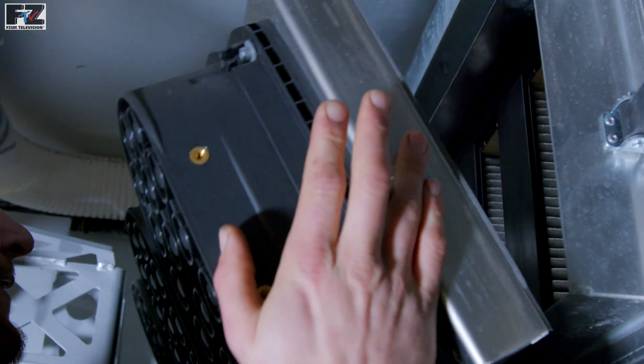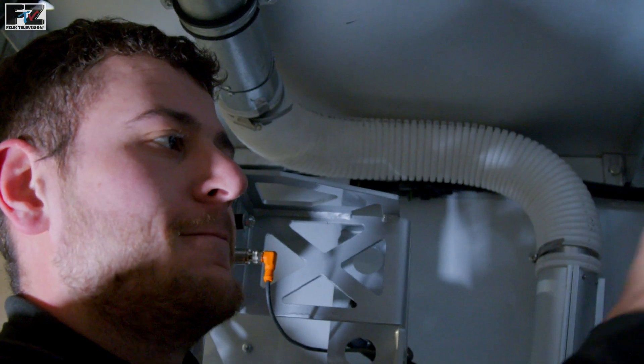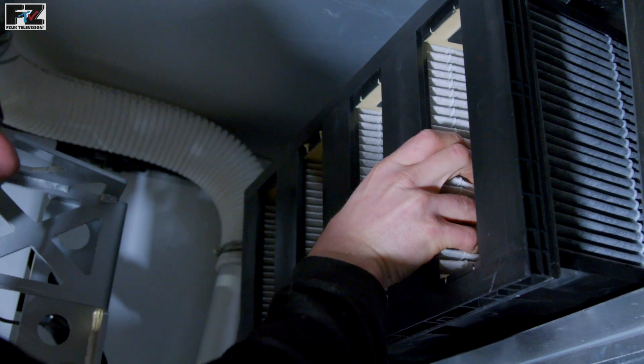The filters of the Clean Air System have been designed to be easily removed for maintenance and cleaning purposes. The cyclone filter is simply washed with water and the fine filter can be cleaned with an industrial vacuum.